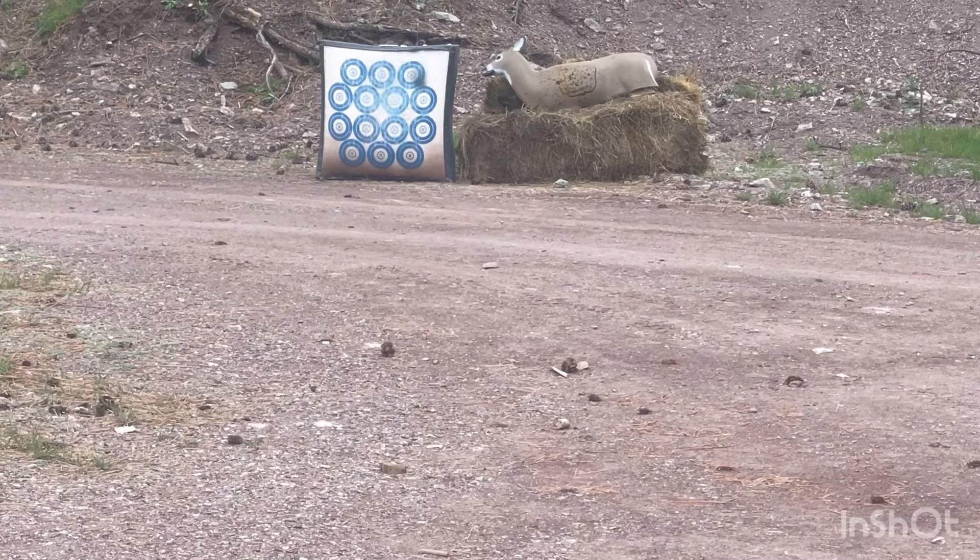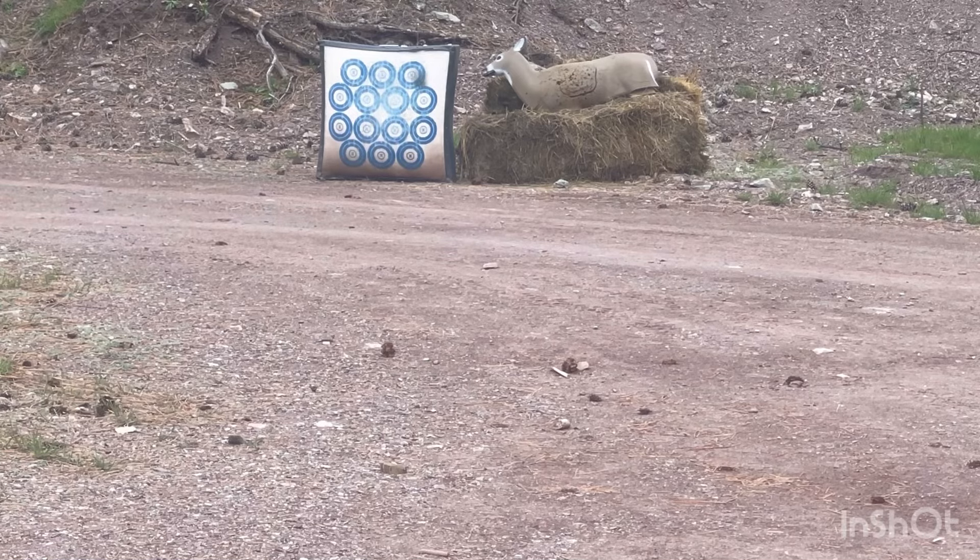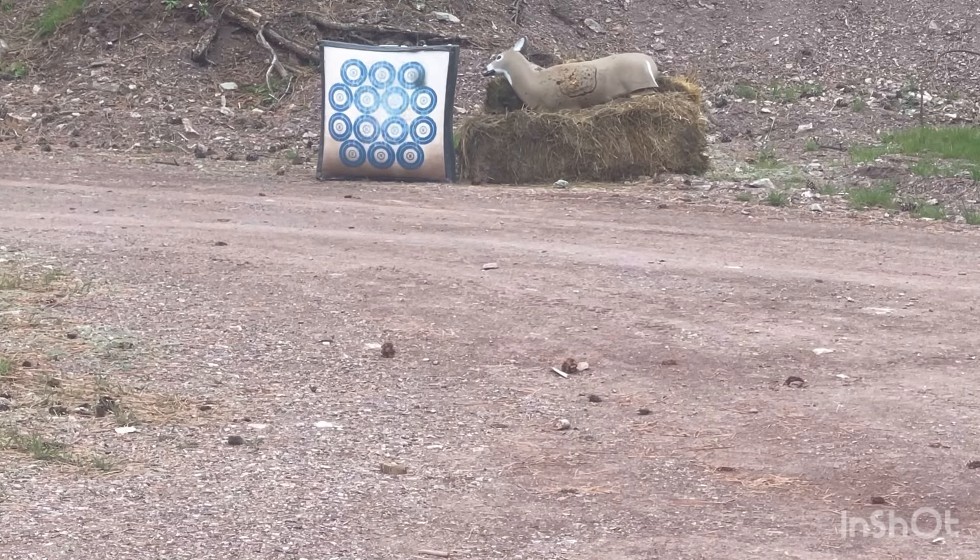Let's try this again starting with the four-fletch. There we go — not a bad shot. I've got to add some wax to these tips, they keep getting loose. There we go. Now for my two-fletch.